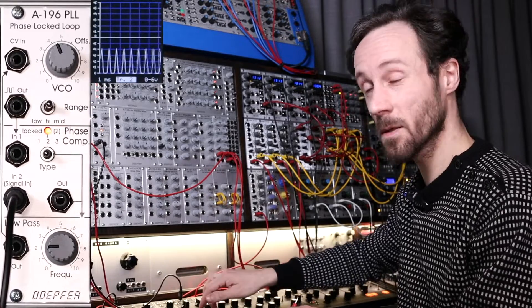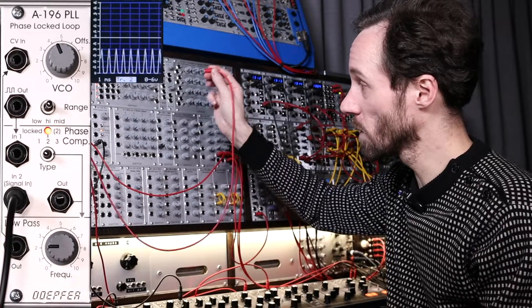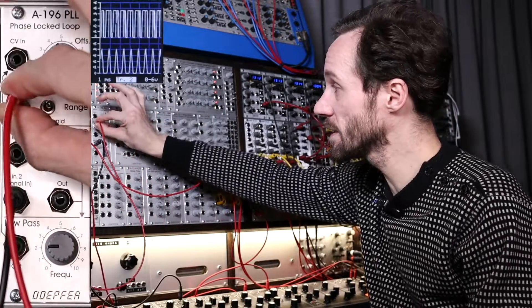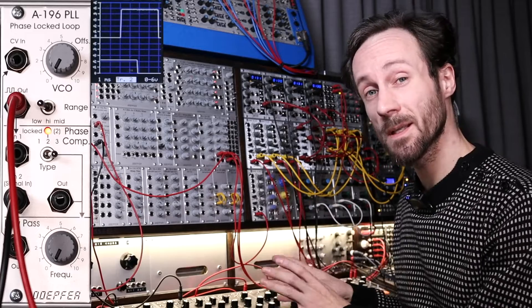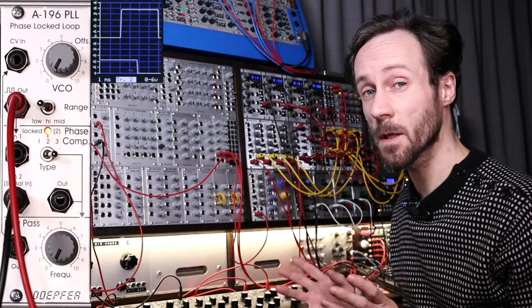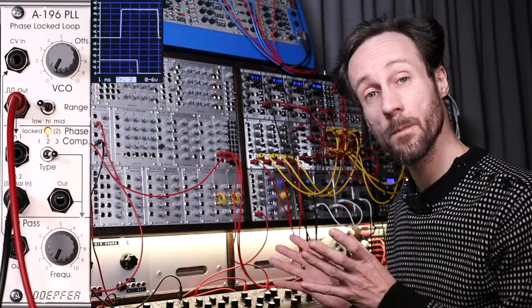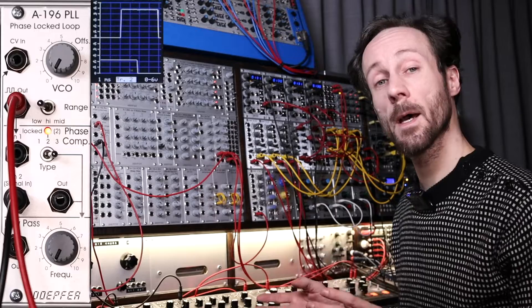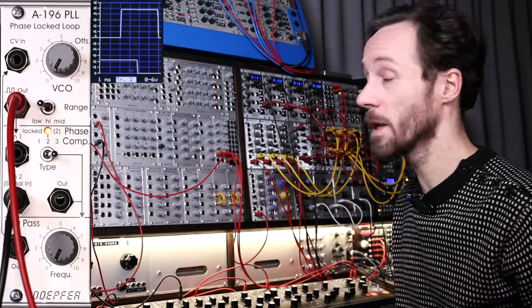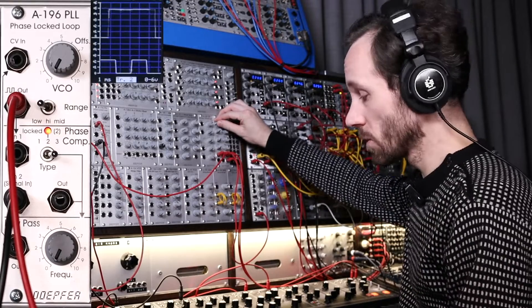Let's go over the demo setup. This is the input: the Matriarch oscillator one wave output. I can select the wave going into the signal input. I'll first take the square wave out. I've set up a small arpeggiator to show you how this phase-locked loop sounds and reacts with incoming signals. Hope you enjoy this session and can follow along on the oscilloscope — here we go.